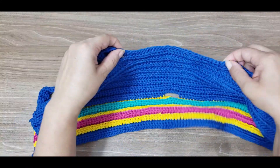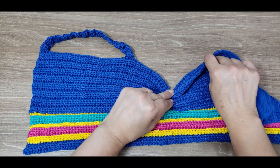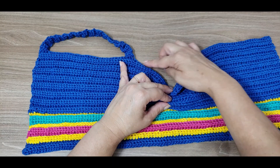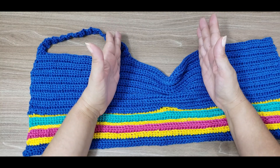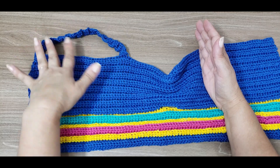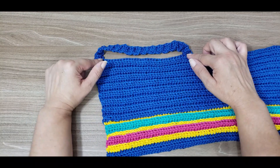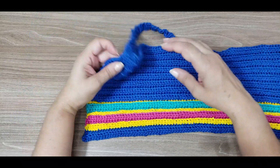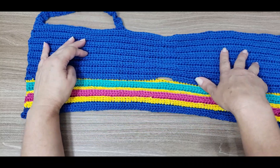Here it'll be approximately twelve to fifteen centimeters in the opening. But since you'll pull it to the back, when you pass the cords it ends up adjusting too. For this center piece — this little bar here — I opted to keep it in blue, though I could have made it all colorful and it would look great too.